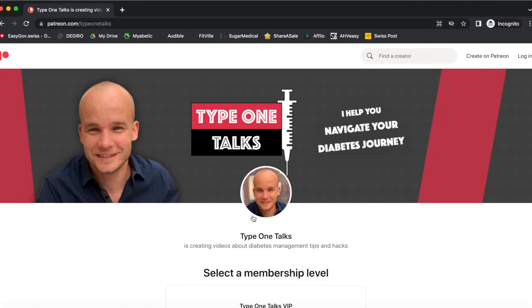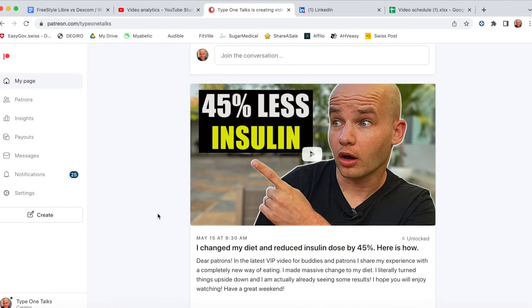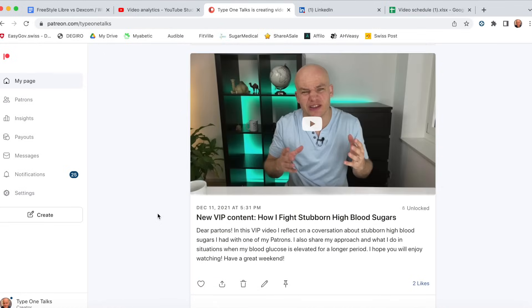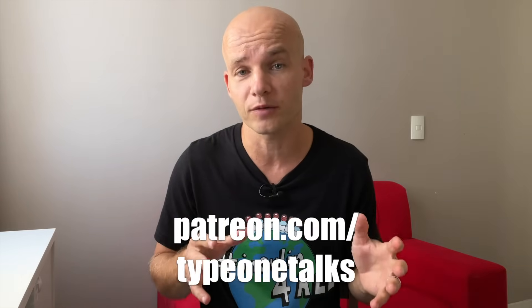But before I do that, I want to let you know that I have a Patreon community. All my patrons get direct access to me — they can message me 24/7 and I usually respond within a few hours. They also have access to a library of bonus videos that are a bit longer and more personal. The subscription fee is seven dollars per month and the link is down below.